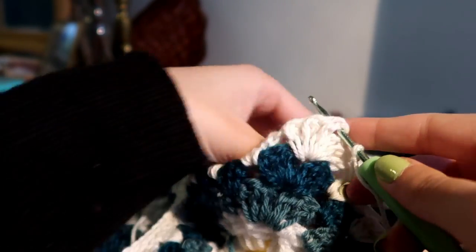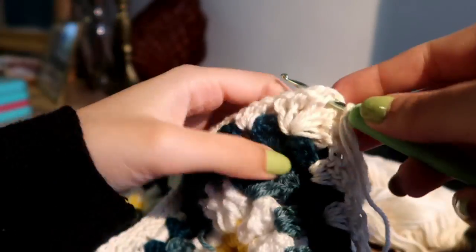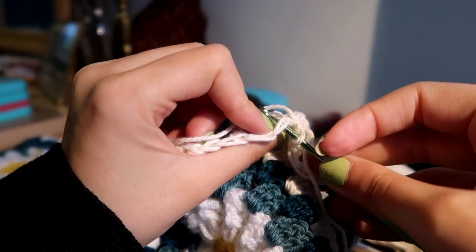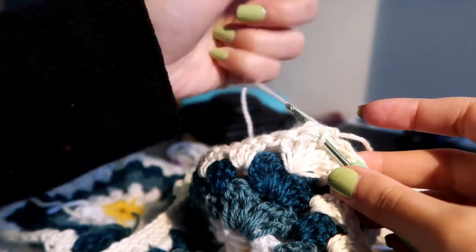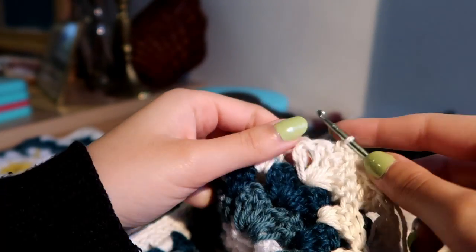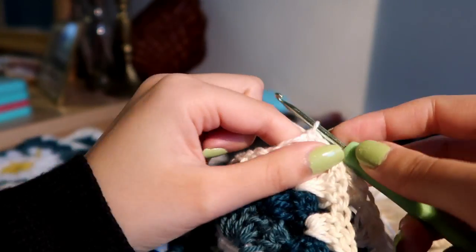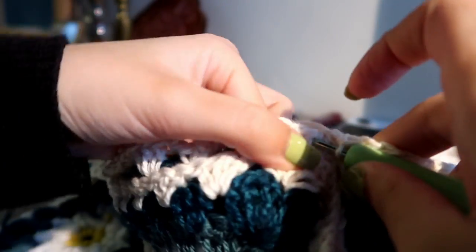You start with a slip stitch on your needle and insert it into the corner of your last border through both of your squares. The squares should have their right sides facing each other. Then you do a single crochet and keep going by inserting the needle under the little V's that form your borders and doing single crochets there. When you reach the end of your square, do a single crochet again at the corner, and if this is where you should finish, just chain one and cut the thread. But if you will continue to sew other squares, you keep going by doing a single crochet into the next corner.